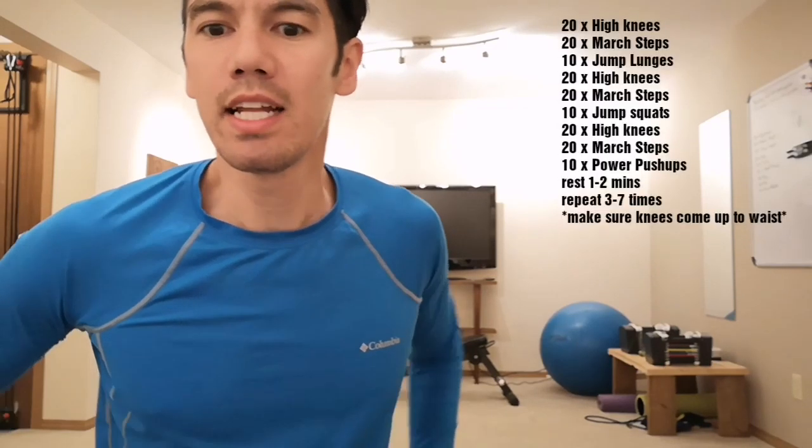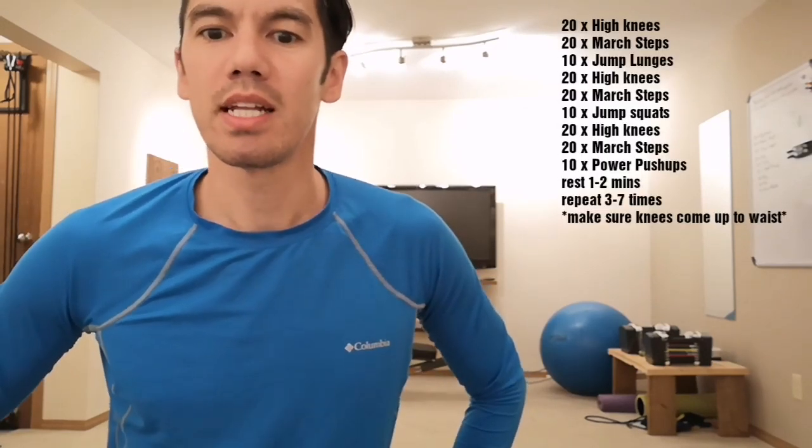The set is as follows: 20 high knees, 20 march steps, and then 10 jump lunges.